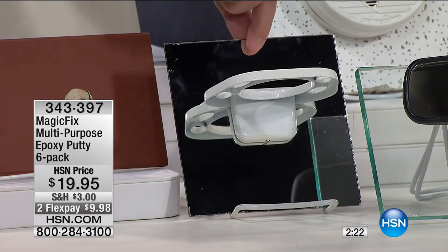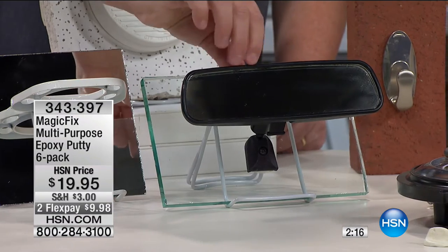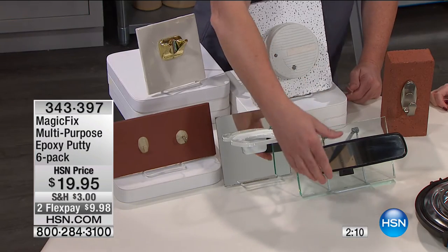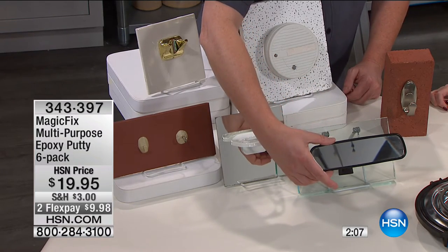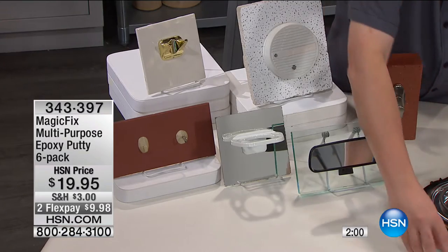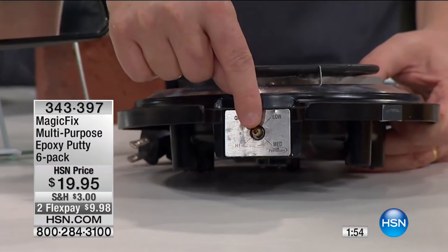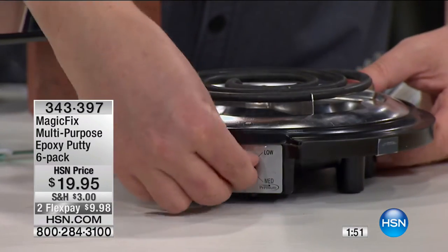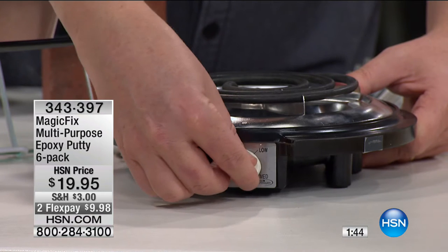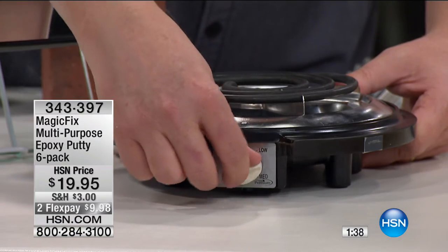Maybe you're outside and want a hook on the side of your house — you can put it on here. We've even created a hook by shaping the Magic Fix. Think about glass in your bathroom — especially for your toothbrush holder. Have you ever had your rear view mirror come off of your car? You could fix it with Magic Fix on glass. We actually had a little burner here where the knob got lost. Instead of buying a brand new burner, we've created a knob and placed it on there with Magic Fix — you could paint it black to match.